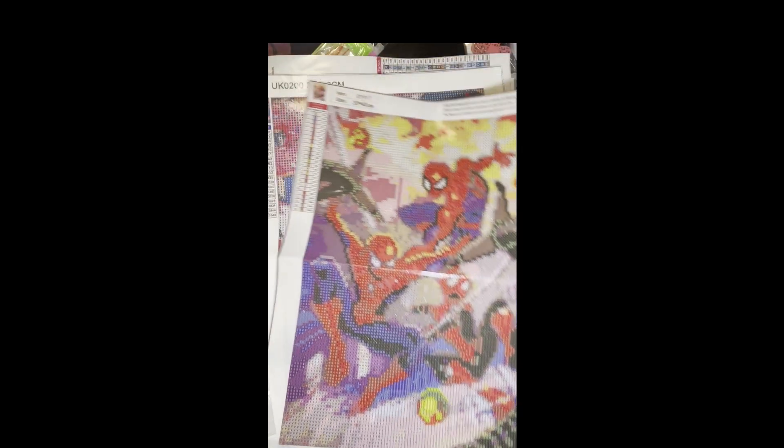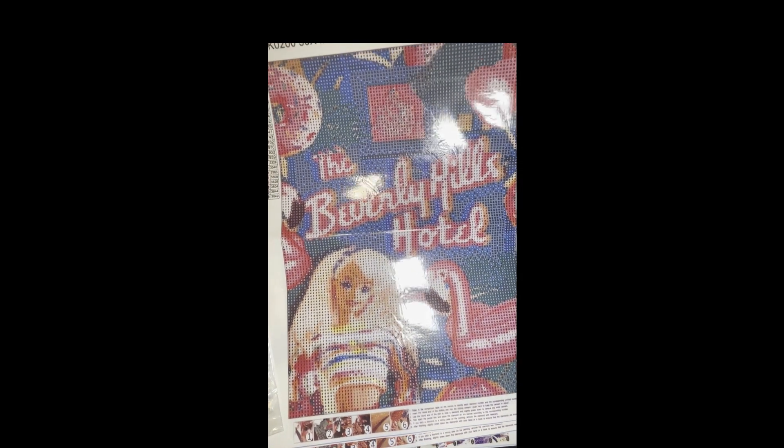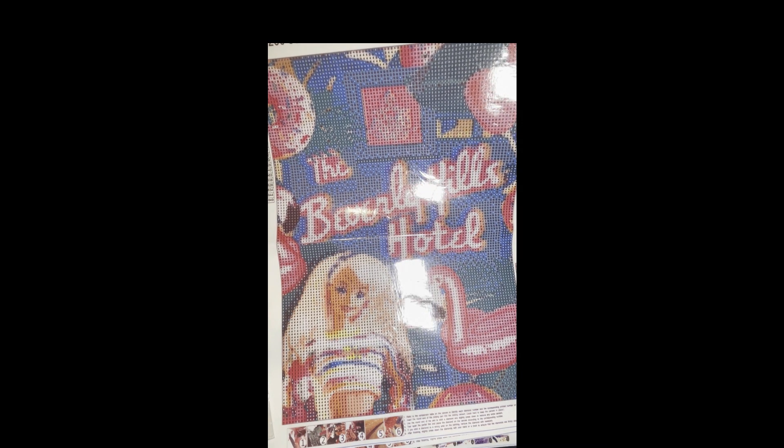The next one I got I'm going to do in July for the release of the Barbie movie. I thought this would be cool just to do as a July project. It is 18 colors and this one was $3.99 as well.